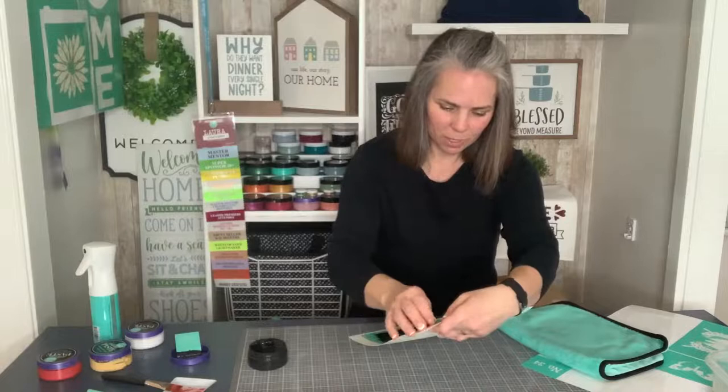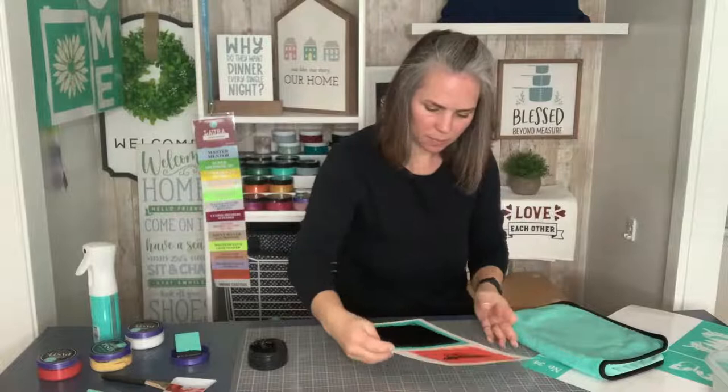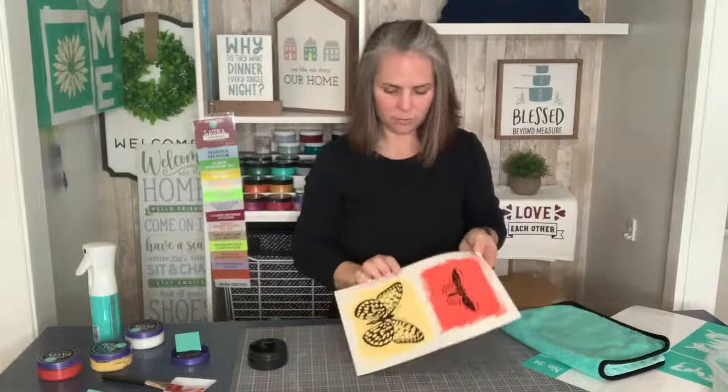So let's peel this back. How pretty is that? Oh, so pretty! I love how these turned out — they're so pretty. Let me show you guys, I'll hold them up. Look at how pretty those turned out!